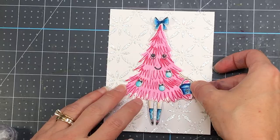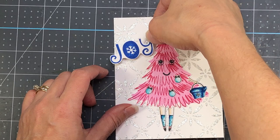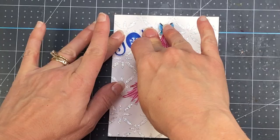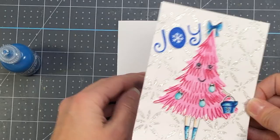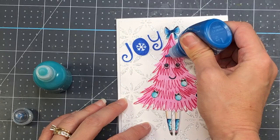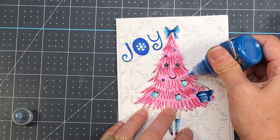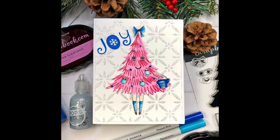Once dry, I'll put some glue on the back of the tree and add it right to the center of that stenciled background. Next I'm going to add the sentiment 'joy' at the top left-hand corner, tilted slightly so it fits, and then add that entire layer to an A2 size card base measuring four and a quarter by five and a half inches. I'm going to add a few more Pops of Color in turquoise waters and royal blue to look like Christmas ornaments on that tree, then set it aside to dry. That completes this card.